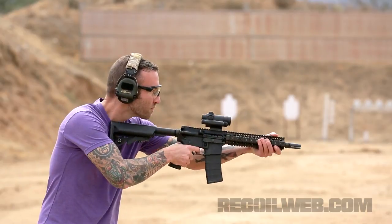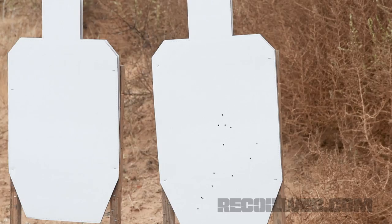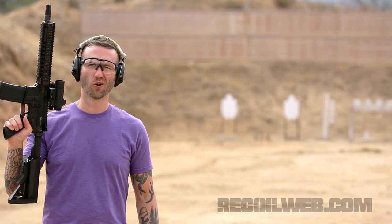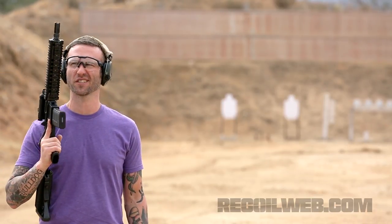All right, we have a standard Mark 18 with standard bolt carrier group and full-auto, versus a Mark 18 with the Surefire OBC and their H8S buffer system.